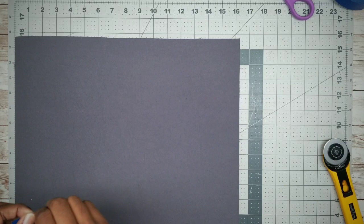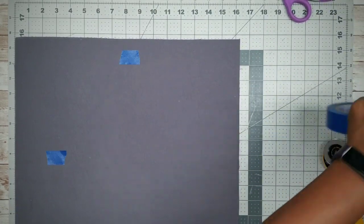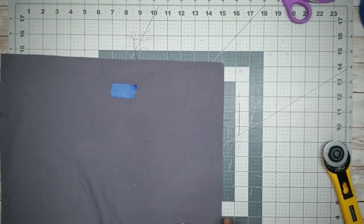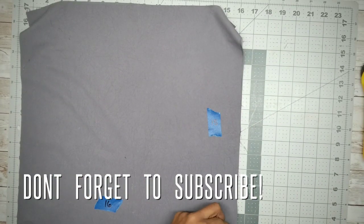Now that our pieces are cut to size, we're going to go ahead and take some painter's tape and mark the measurements on each side so you don't get mixed up during assembly. Since these measurements are so close, we want to make sure we mark them — 15 inches and 16 inches.